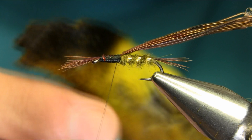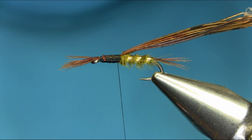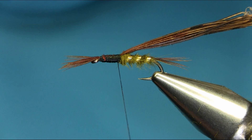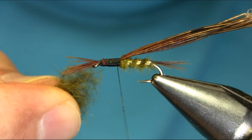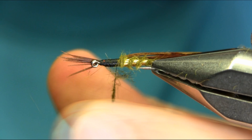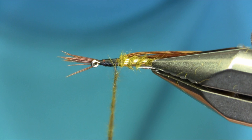Now I'm going to use the same olive dubbing I used for the body, but I'm going to add some black hare's ear. This is dyed kind of yellow but as you can see the tips of the ears have got black fibers, so I'm going to mix that with the olive dubbing. I need a darker head, so all I have to do is add some marks on your thread and mix all this dubbing together to get a little bit darker color.